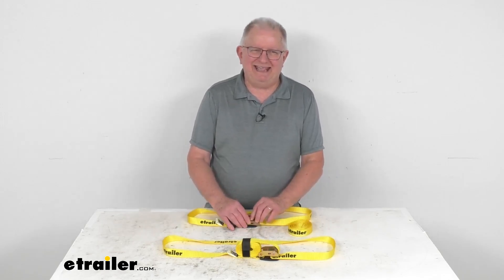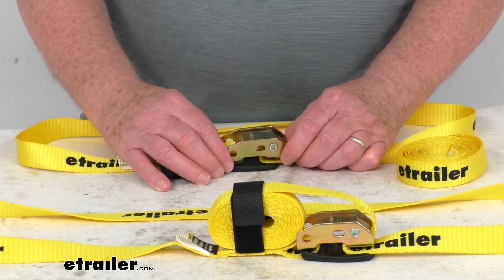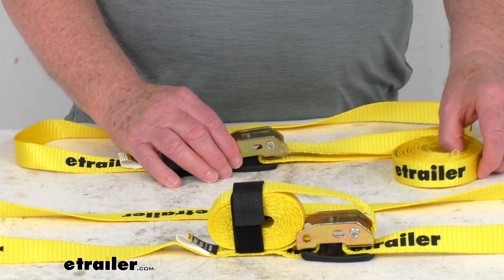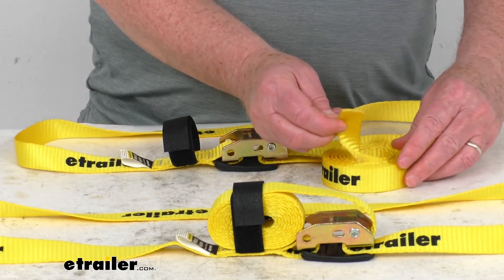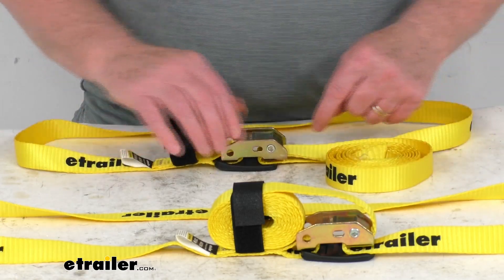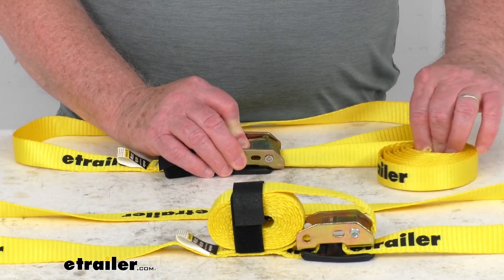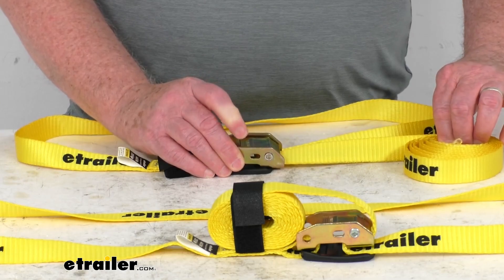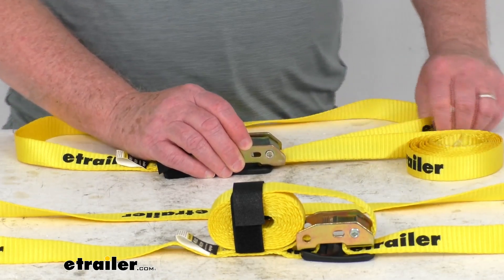They use these zinc-plated cam buckles. Let me just zoom in so you can see it up close. This zinc-plated cam buckle will hold your strap tight over your gear. Basically what you'll do is take this plain end of your strap right over here, and then you'll run that underneath and then out through here, and then you just press down, and that'll let you pull and tighten it as much as you can. And then once you let go of that, it'll hold it tight in place — just pull it to make sure it's tight.